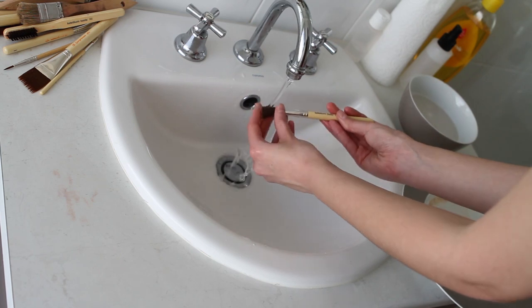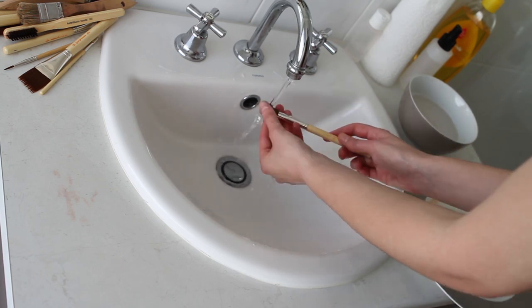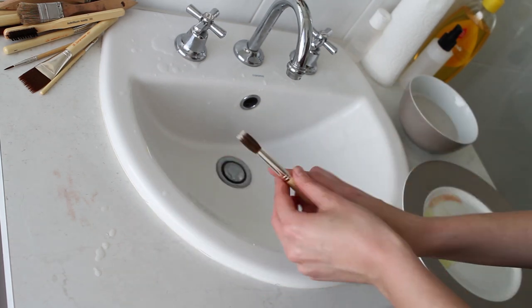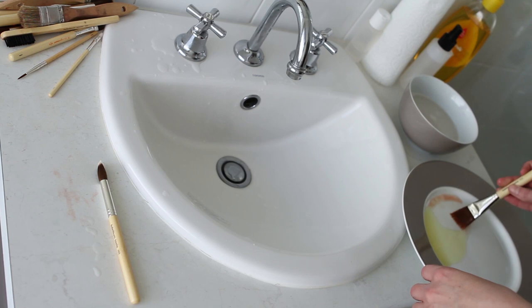Running it under the tap gets it cleaner, but the soap residue gets all the way deep into the brush, and dipping it in the water is what helps to get out the last remnants of the baby shampoo and leave it not smelling like baby shampoo — which is why I use both.